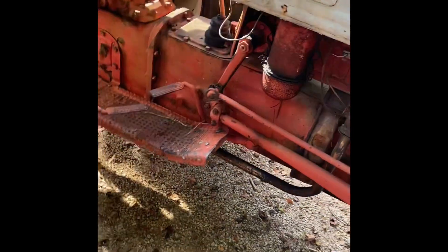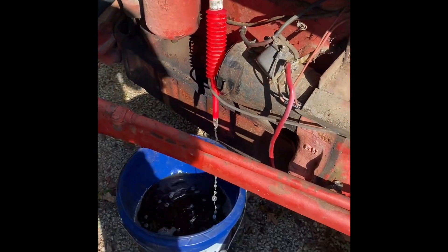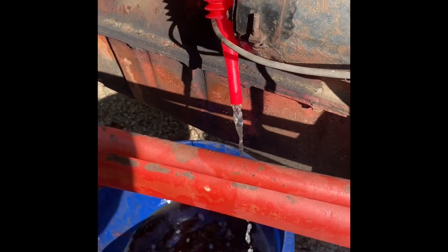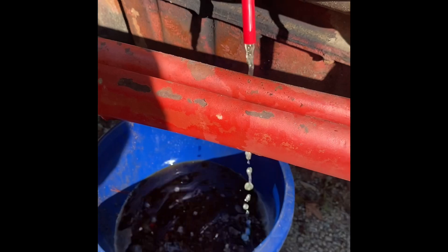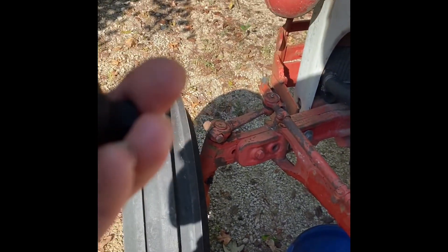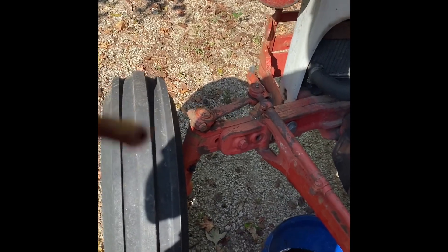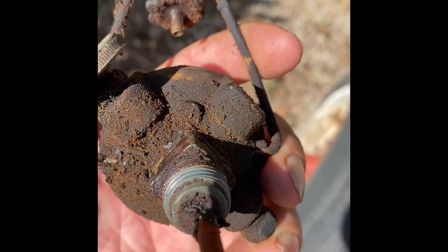We got the whole fuel tank drained and are flushing some fresh gas through it. There's some rough-looking stuff coming out. She wouldn't drain on her own — had to take the whole fuel bowl and all that off. You can see it right there — she was just completely stopped up. So we're going to try and get that cleaned out and let the tank finish flushing.